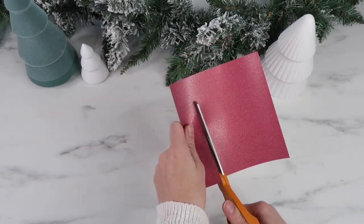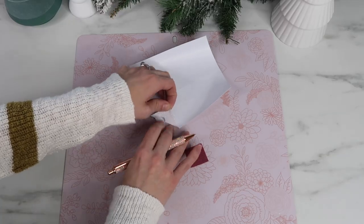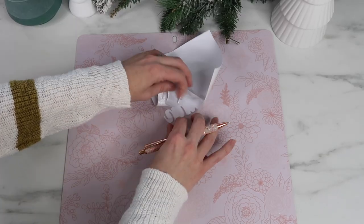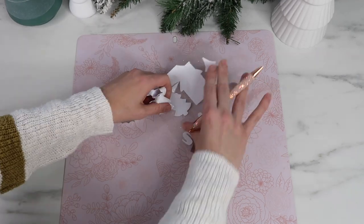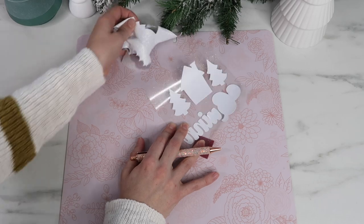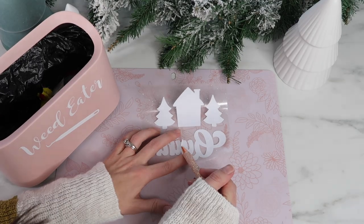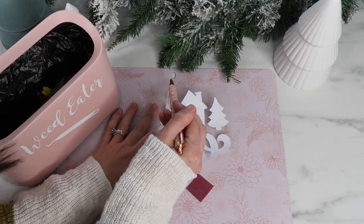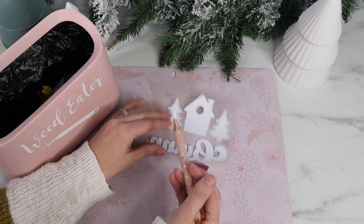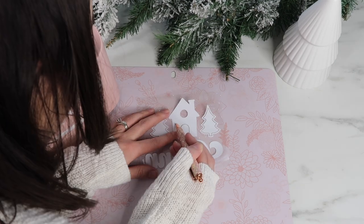Now I'm ready to weed out the excess vinyl. Glitter vinyl can be a little tricky to see the cut lines, but once you start going it gets easier. I find it so much easier to cut out than regular adhesive vinyl. I'm using my weeding pen tool — I am obsessed with this thing. It makes it so easy to weed everything, especially the smaller pieces.